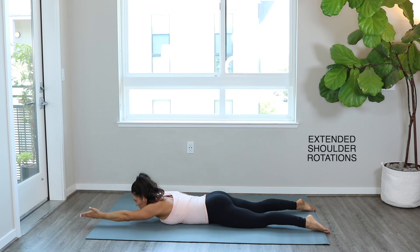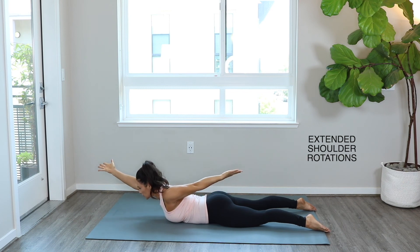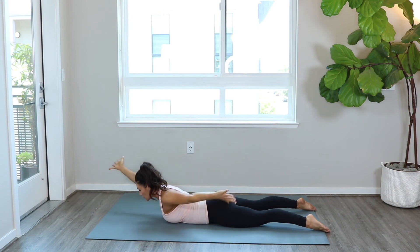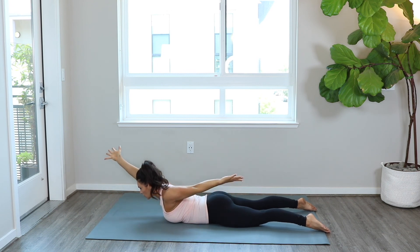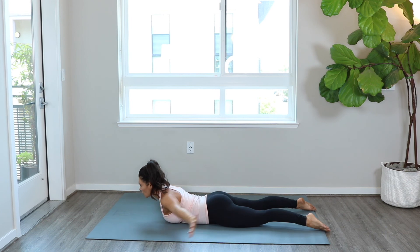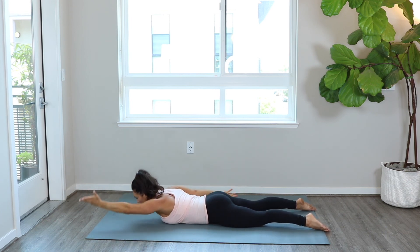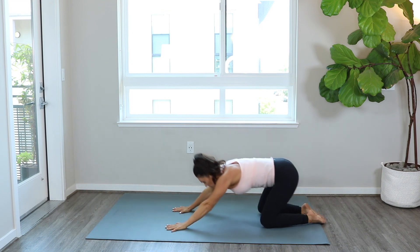Last position — come up for those extended shoulder rotations. One arm above, one below, rotate in the air, active reach to opposite ends of the room, and keep your body where it is. Make sure your hips are still pressing into the floor throughout, and really feel this work in your mid back. You can perform four to eight reps of these.